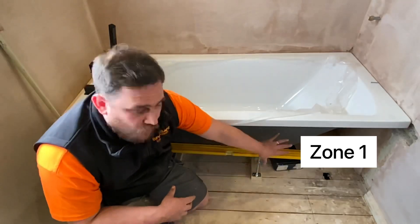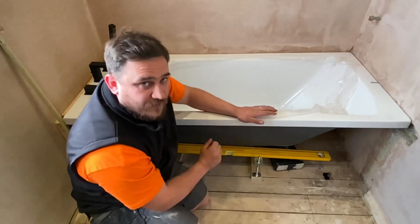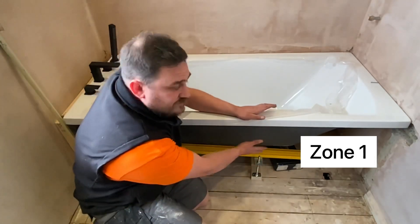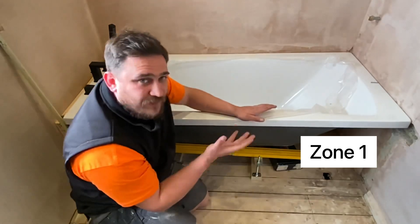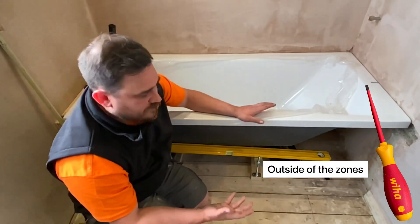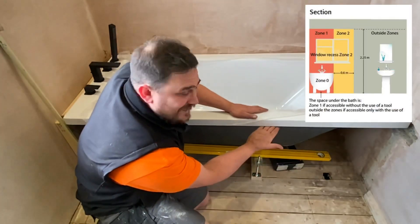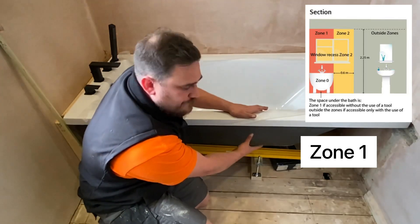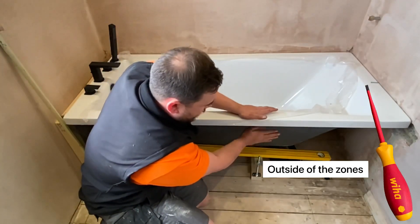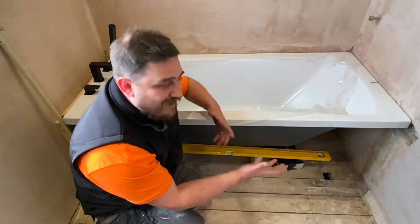As you can notice, there's no bath panel here, so at the minute this area under the bath would be classed as zone one. If we did put a bath panel here that wasn't accessible without the use of a tool, it would still be classed as zone one. However, if it was a bath panel that required a tool to get into, we would then class this as outside of the zones - therefore we may be able to install whirlpool motors, etc.